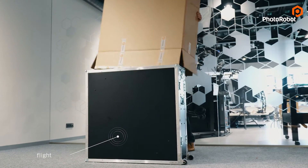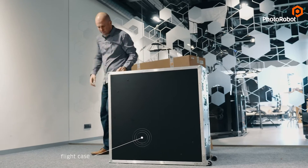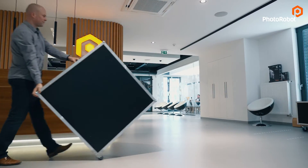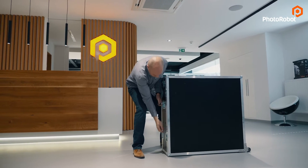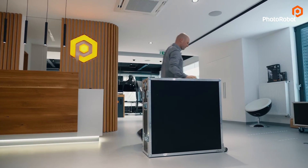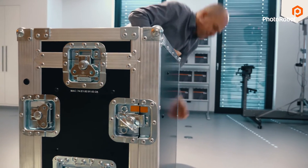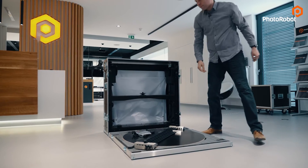When you unbox it, you get this durable flight case, which was carefully designed to hold all the important accessories, keeping them safe while you travel from one place to another for on-location product photo shoots. It is equipped with wheels, making manipulation on flat surfaces much easier. Notice how several parts of the Case 850 are stored in the lid of the flight case — the glass plate, the rods that hold the background, and other small accessories.